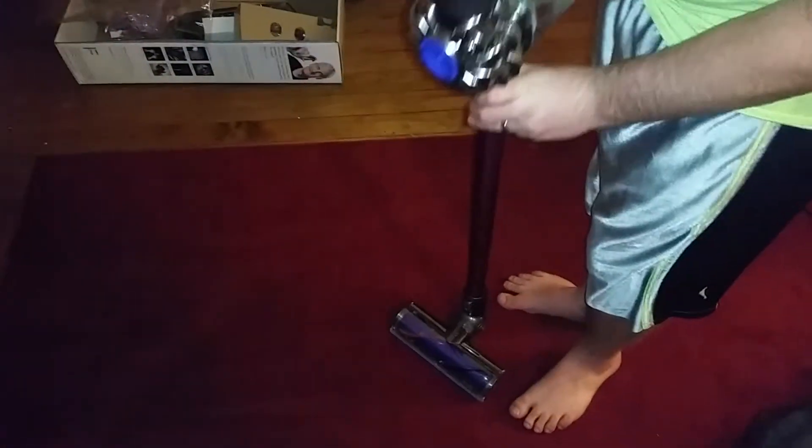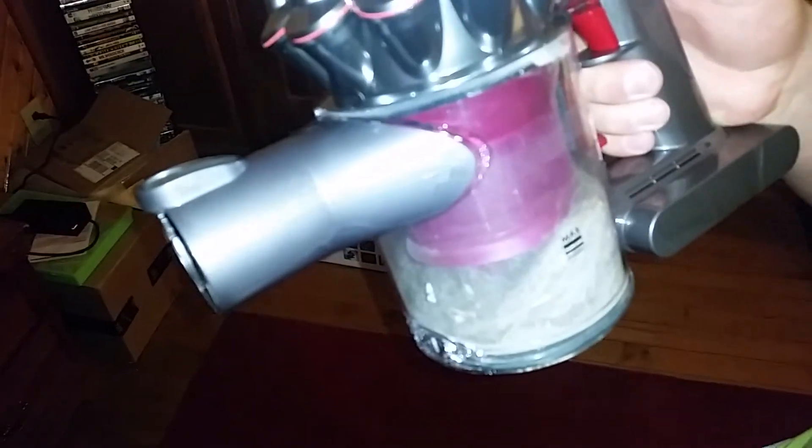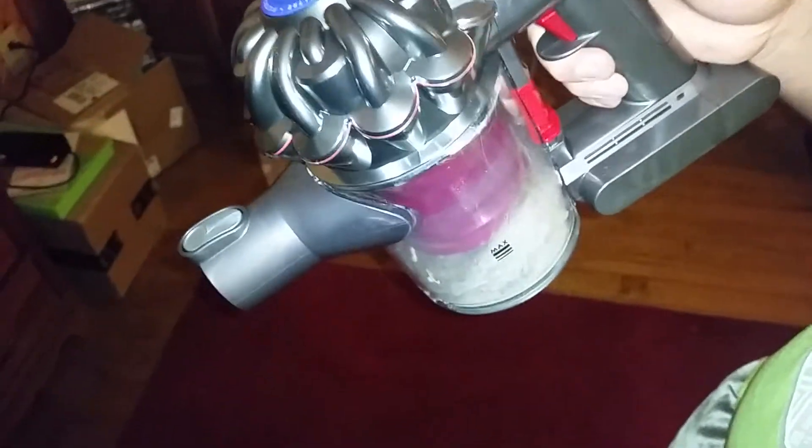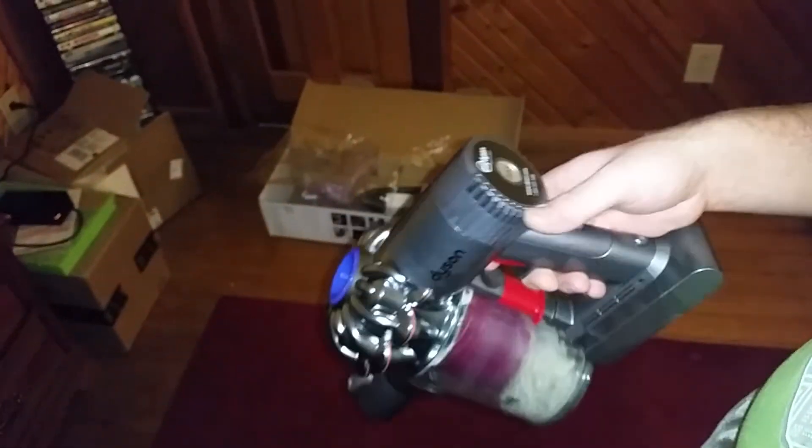That was amazing. Let's take this off and see everything that it picked up. That is crazy — that is all the mess. You can see all the dust that's in the bin. The cyclones have done a good job at capturing all the dirt, and I didn't see any dust flying out. It looks clean — it did really good on the carpet.